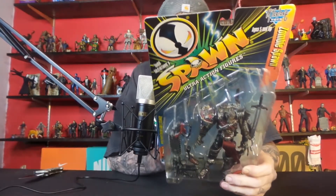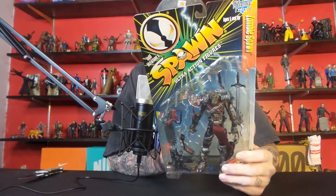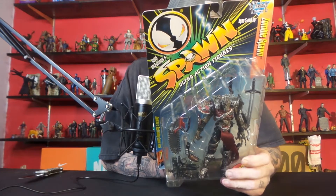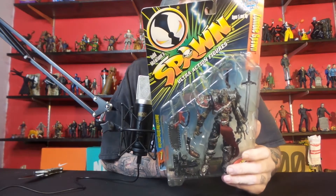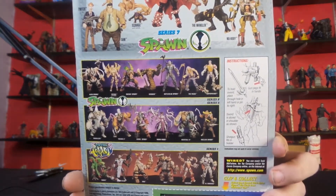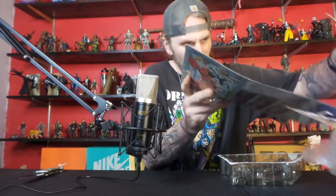It's got instructions on how to shoot it on the back. This was made in '96. They got all kinds of Spawn figures you can get. This is made by McFarlane — old McFarlane.